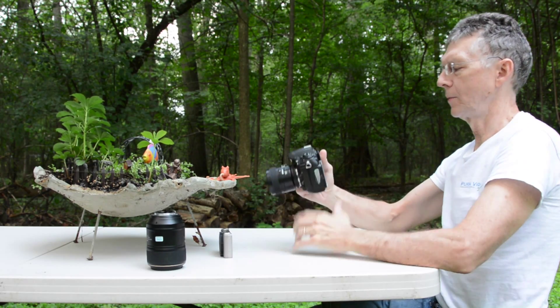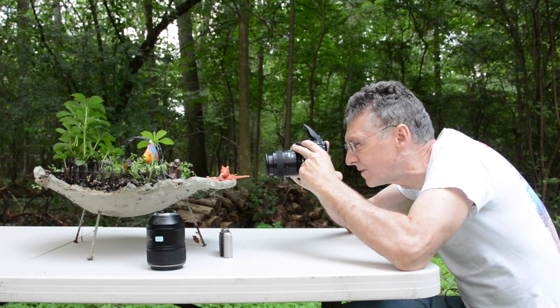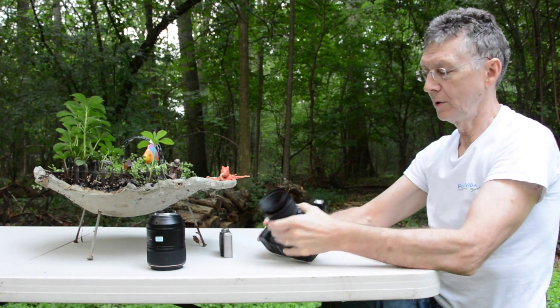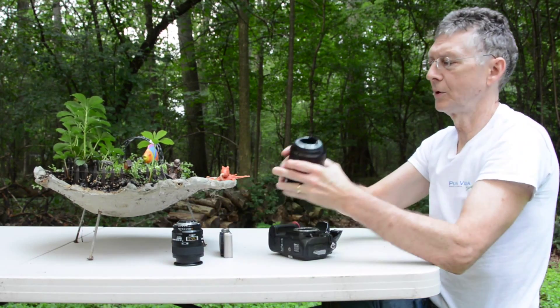Now I'm using my SLR with the 60mm macro lens. Let me get one with a flash here. I'm still further back, further away than I was with the compact, and with these macro lenses you can get one-on-one magnification — the image size onto the sensor.